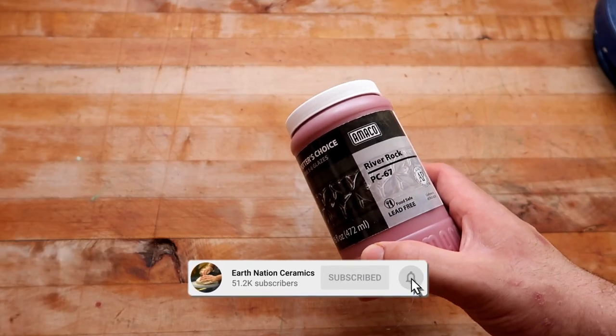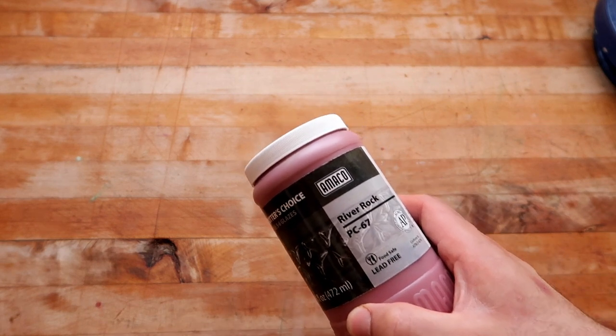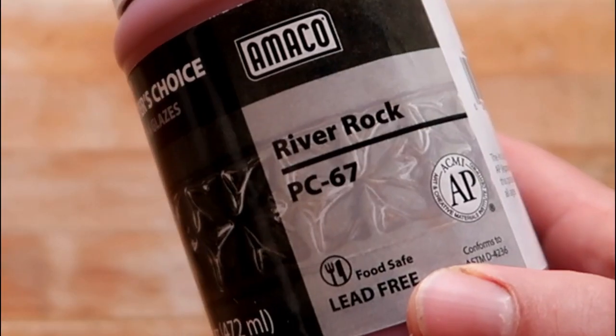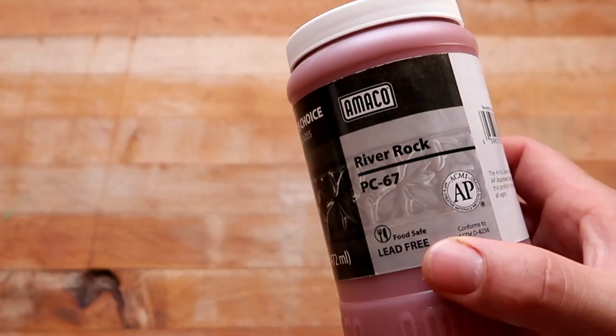This is the playlist where I take glazes off the shelf and test them for you on a bunch of different clays and do some combinations as well, so that way you can know what you're buying before you actually buy it. In today's Glaze Review, we're going to be testing a Potter's Choice Glaze, PC-67 River Rock. It's from the Potter's Choice line, and Amaco is the manufacturer.